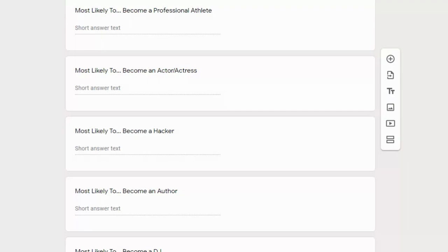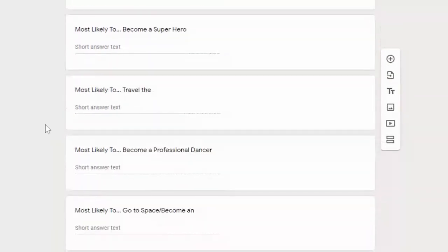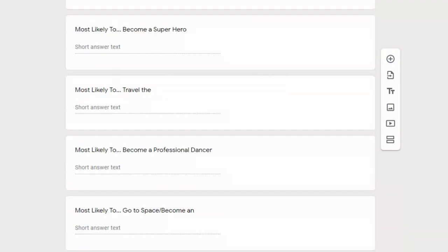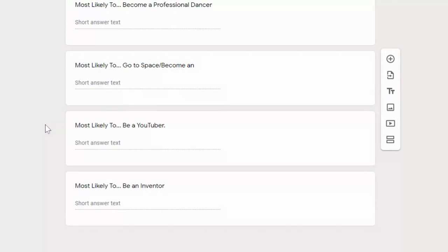Especially for eighth graders — those of you who have been in the building and with your classmates for the better part of three years, you have a little bit of an advantage. Try to think of people you've grown to know over the last few years at Dunstan that fit these categories. Take your time, submit it when you're done. If you have any questions, please shoot me an email. We will be picking a girl and boy for all these categories, and the most commonly voted name in each category will be the winner. Thank you everybody.